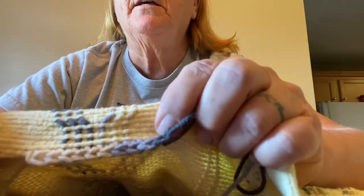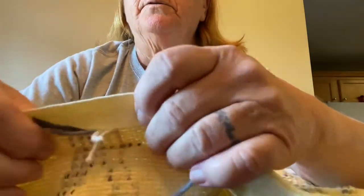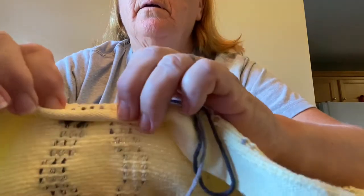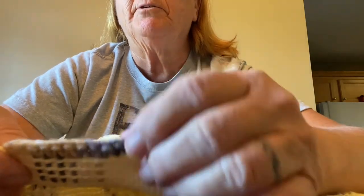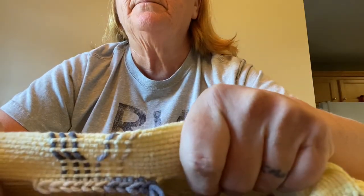And that's what it looks like from this side — nice and finished. When I get done I'll do the same thing: take this, fold it over, and I'll be sewing along here. I hope this helped anybody that was trying to figure it out. If you know how to crochet, it makes a beautiful end on the blankets. Have a good day!